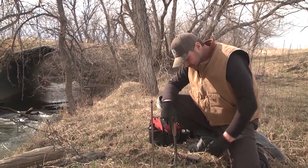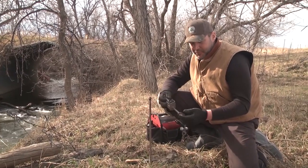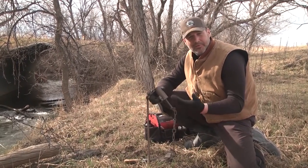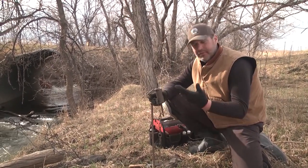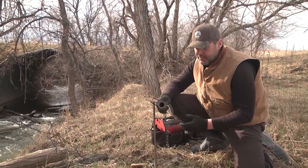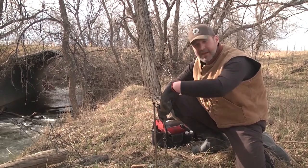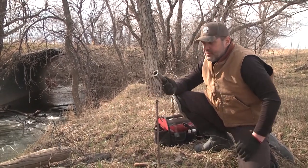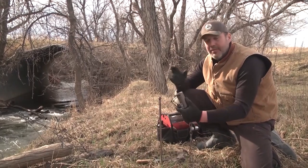We're working on catching some raccoons and we're going to be using this Duke dog proof. For anybody not familiar with these, they're a great tool for homeowners, landowners, people trying to protect their deer feed, farmers, ranchers, and trappers alike. It's a DP — which stands for dog proof — and you can see there's a cylinder here. You put the bait in underneath the trigger, and when the raccoons come up after it's set, they reach down in with their dexterous fingertips, pull up on the trigger, and get caught. It's a great device because it allows you to go into areas where there are dogs and cats that won't get caught in these.